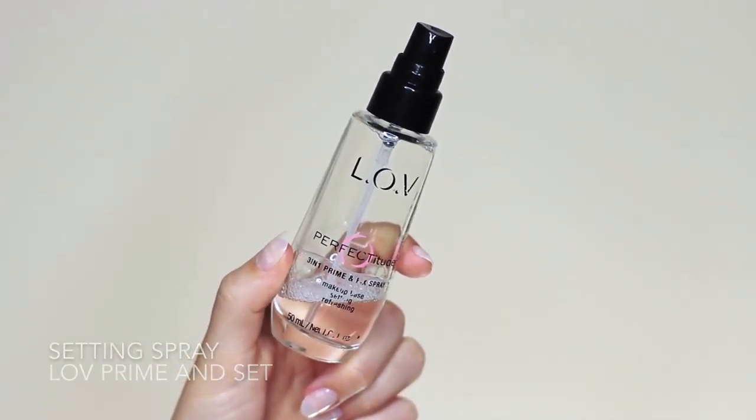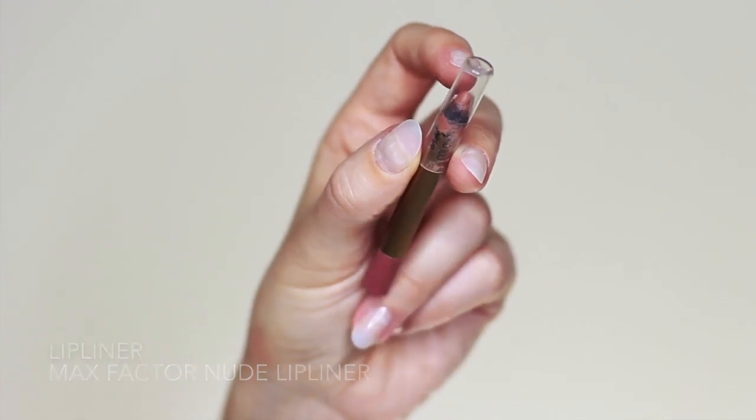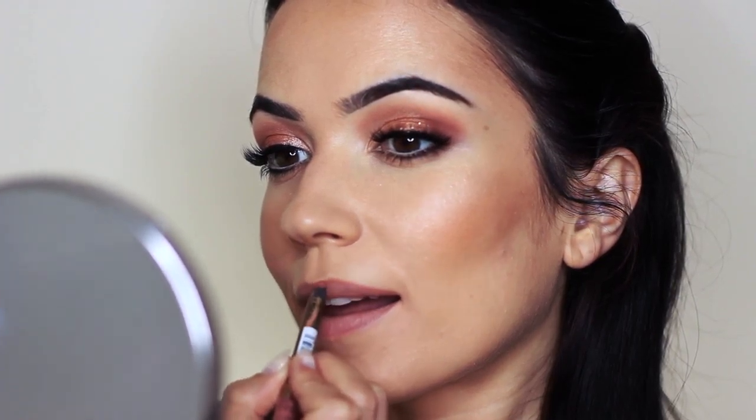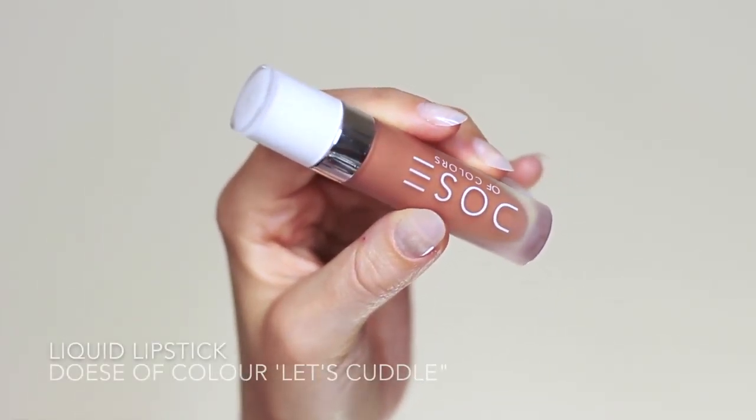I also go in with another setting spray — this is one of my favorites; it really locks in the glow. Then to finish off the look I used a nude lip liner in a neutral nude, and then went in with a liquid lipstick that has more of a yellowy orange undertone. This will bring the entire look together and work really nicely with the eyes.